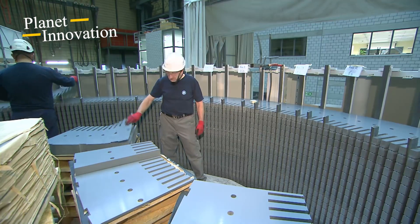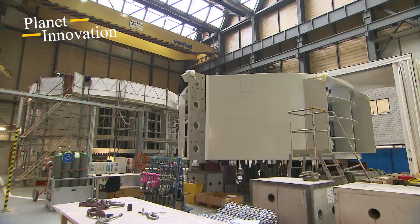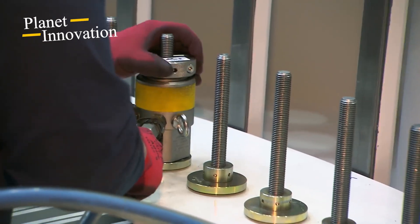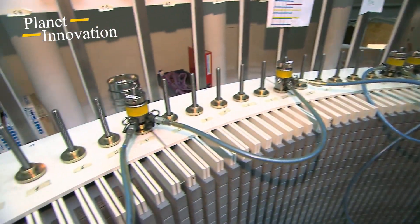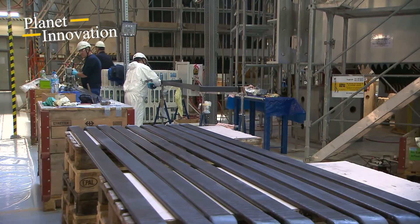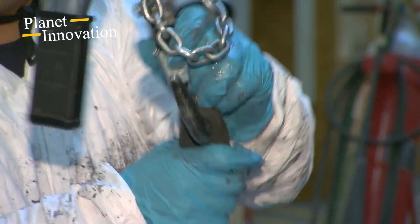The parts of the generator for the Obervermuntwerk 2 are already being built in the factory. Around 108,000 individual sheets are inserted by hand in front of the fixed part of the generator. The 150-ton sheet package is flooded during operation by a rotating magnetic field, which is generated by the rotating poles during the layering process. The sheets are pressed together at regular intervals, including most of the electrical connectors. So-called rods are already installed in the manufacturer's factory, so that no time is lost later on the construction site.